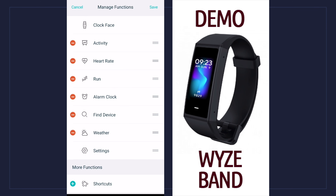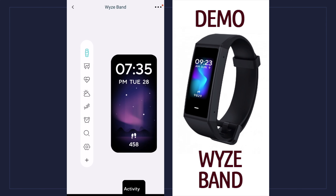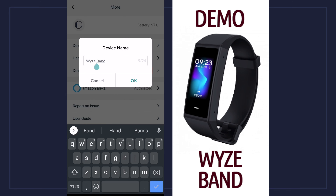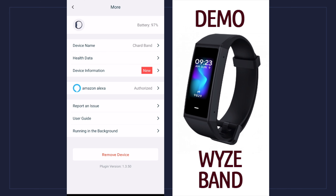I'm going to move the weather up right by the heart rate since I check the weather frequently. The only things you can't remove are the clock face and settings — those are the main functions of the device. Before you get out you have to hit save, and even if you hit cancel it gives you the option to save or exit. Those three dots in the top right show the battery percentage, device name — which you can rename, for instance I changed it to 'Charge Band.'